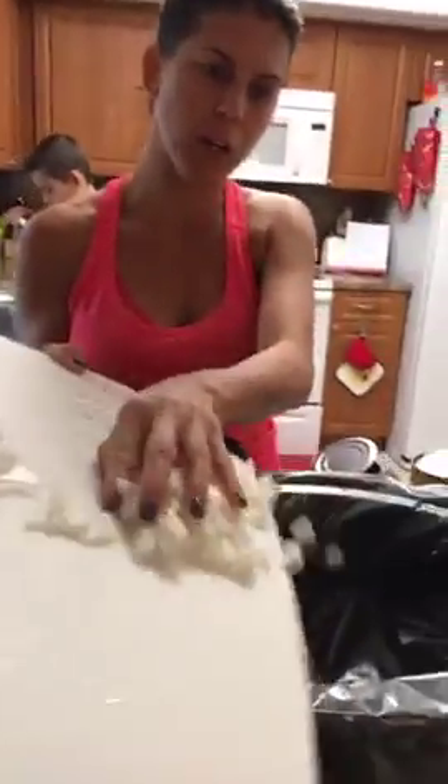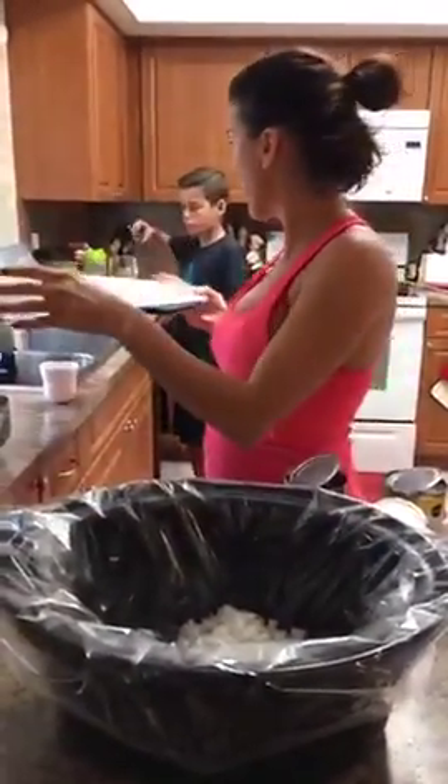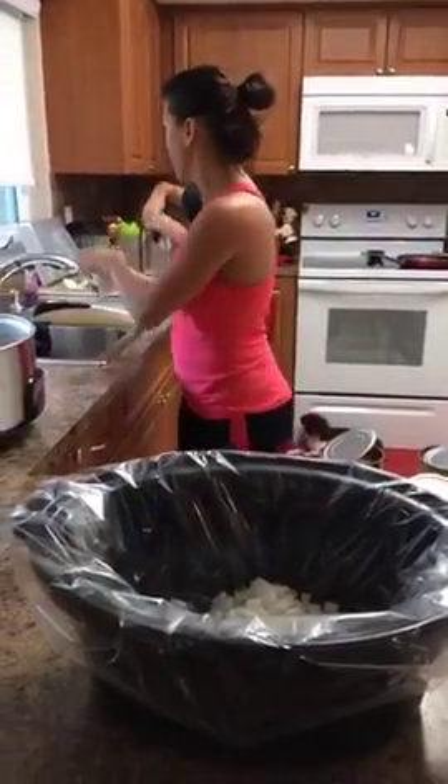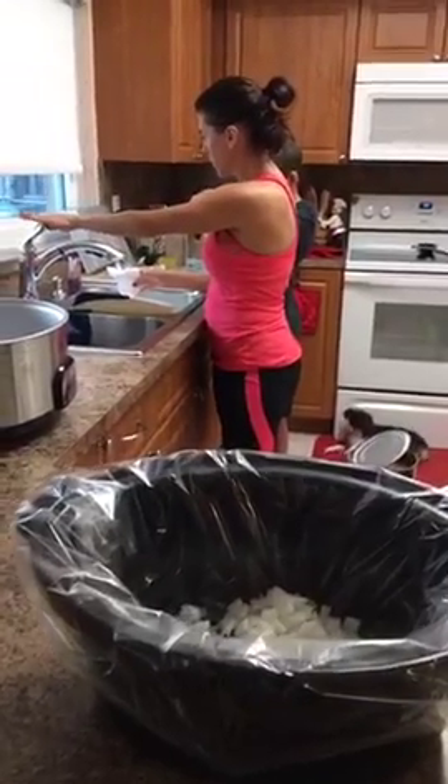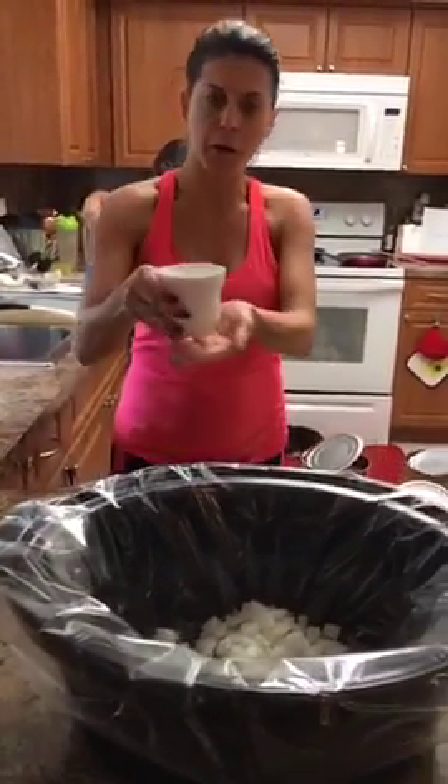I already cut up the onions because I didn't want to cry on camera — I don't know what onions I picked but these are so strong, they make the whole family cry for a couple hours. It calls for two cups of water, so let me get that now.